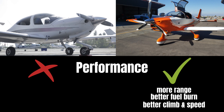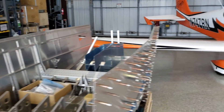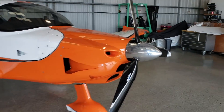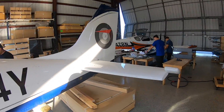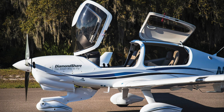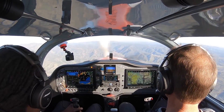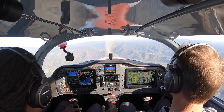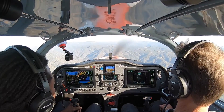The last category we're going to compare is cost of ownership. A DA40 is readily available; a Sling TSI needs to be built. To build a brand new Sling TSI you're spending a little over $200,000 if you build it yourself, or closer to $300,000 with a build assist program. For that same price you can buy a 2008 to 2012 Diamond DA40 — let's assume a purchase price of about $275,000. On fuel, you spend around $50 an hour on the Sling TSI versus around $60 an hour in the Diamond DA40.